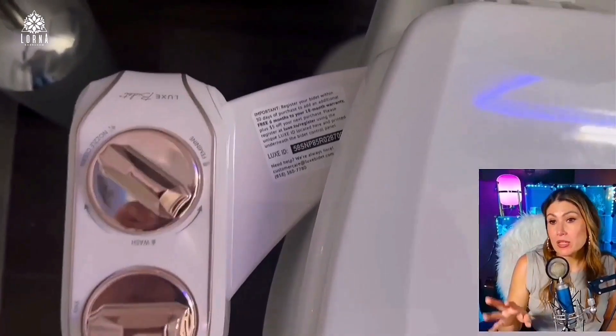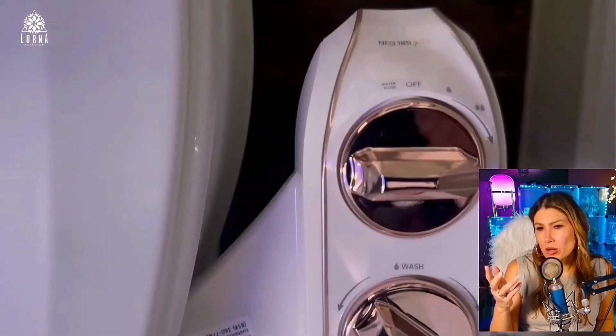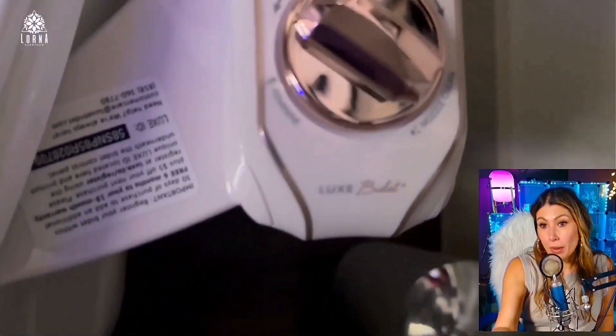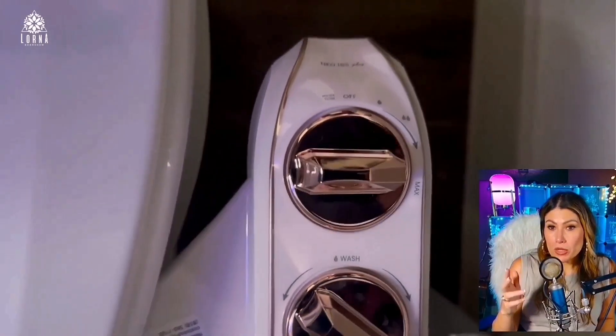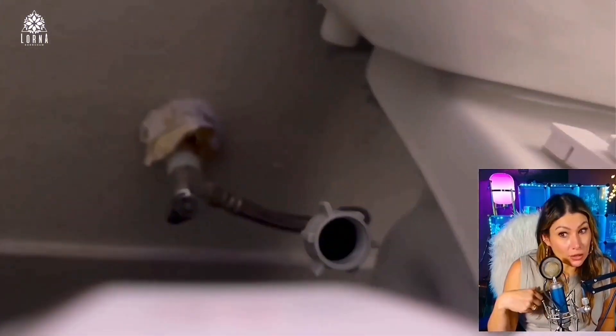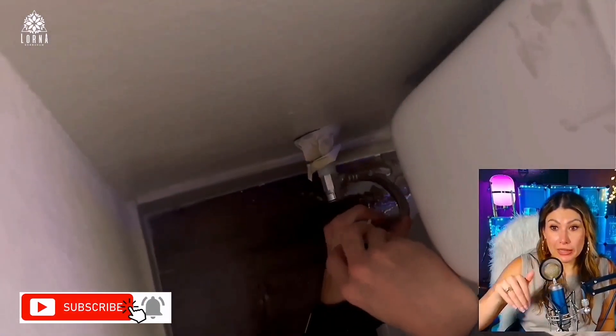In the bidet, you're going to see there are three modes. One is for cold water — well, it's the temperature coming out of the pipe, it doesn't warm it up. The three modes are: the rear wash, the feminine wash, and the nozzle cleaning.